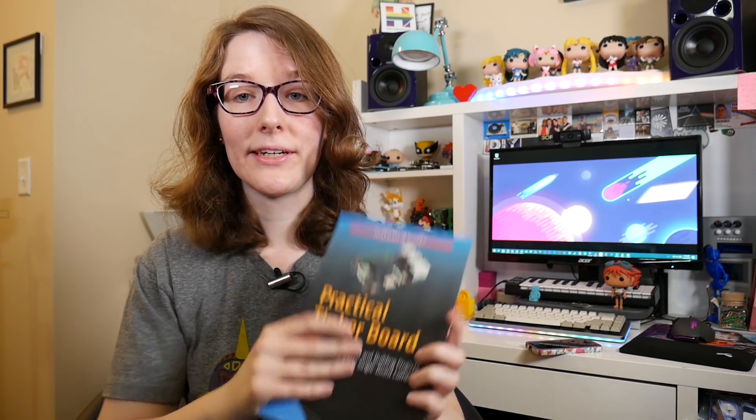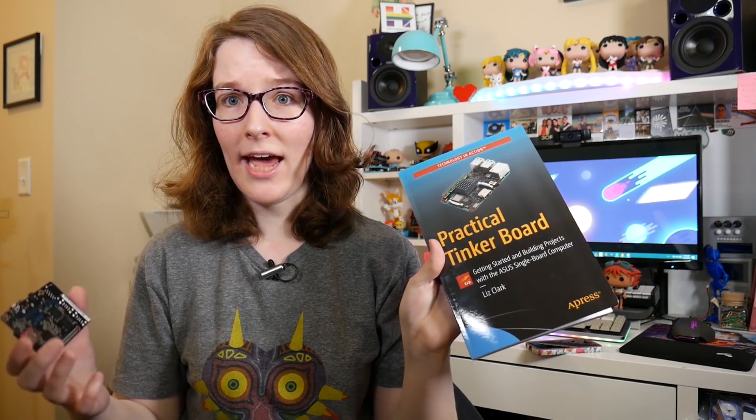It's on the Tinkerboard — yes, this Tinkerboard. I've done a couple of videos on it, and those videos are actually what caused this book to happen.